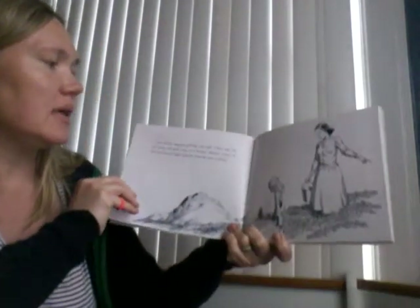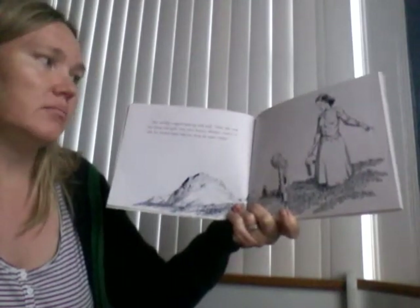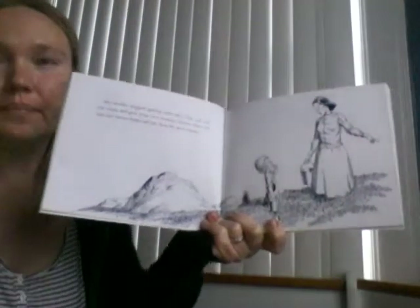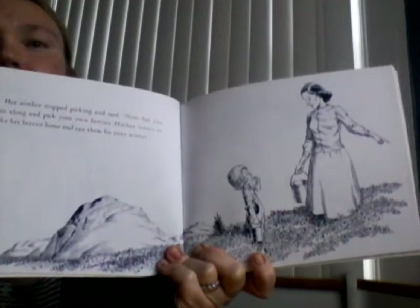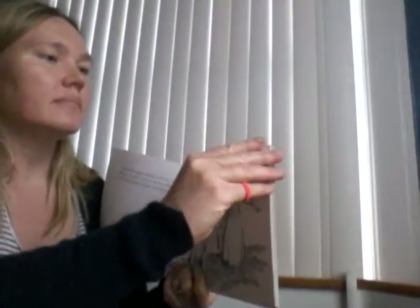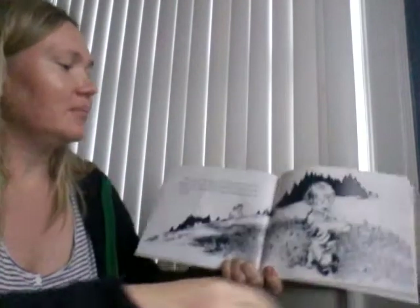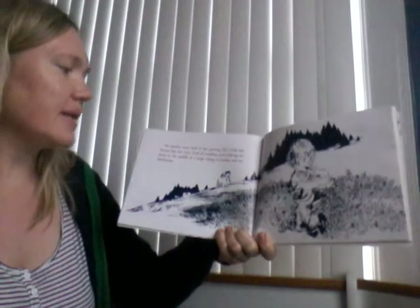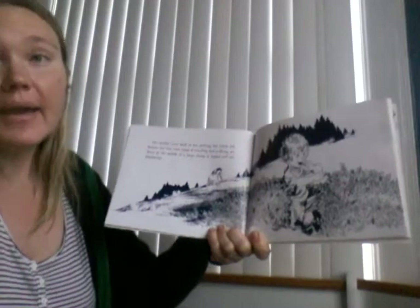Her mother stopped picking and said, "Now, Sal, you run along and pick your own berries. Mother wants to take her berries home and can them for next winter." Her mother went back to her picking. But little Sal, because her feet were tired of standing and walking, sat down in the middle of a large clump of bushes and ate blueberries.